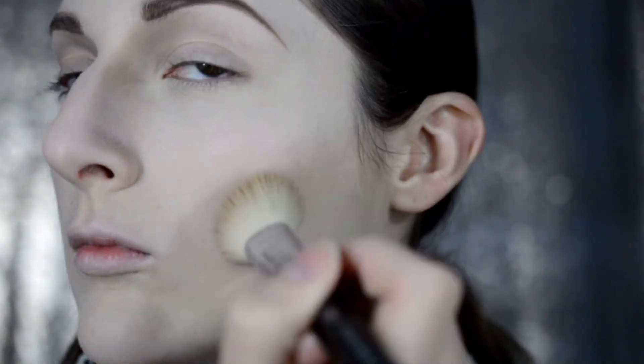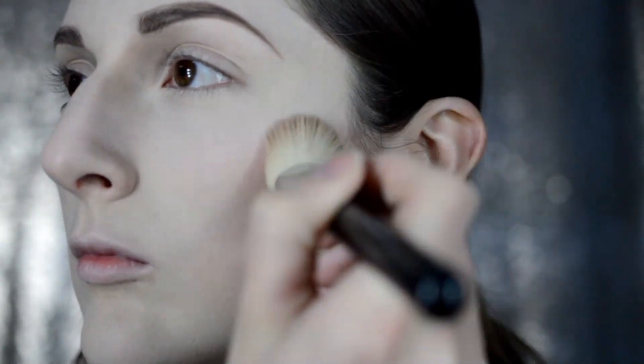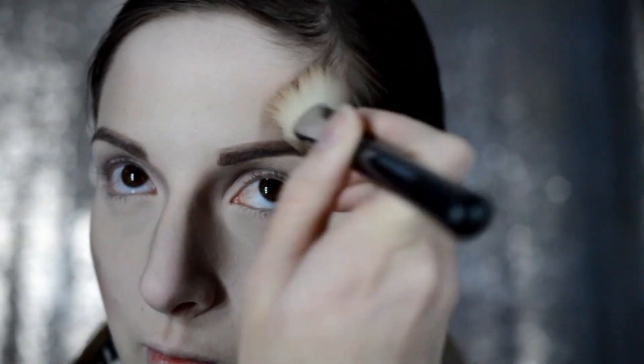I'm just going to create two very thick lines down each side of my nose, from the eyebrow down to the tip of my nose. Now I'm going to contour my cheekbones with the same taupe-y color, my temples, and along my jawline.